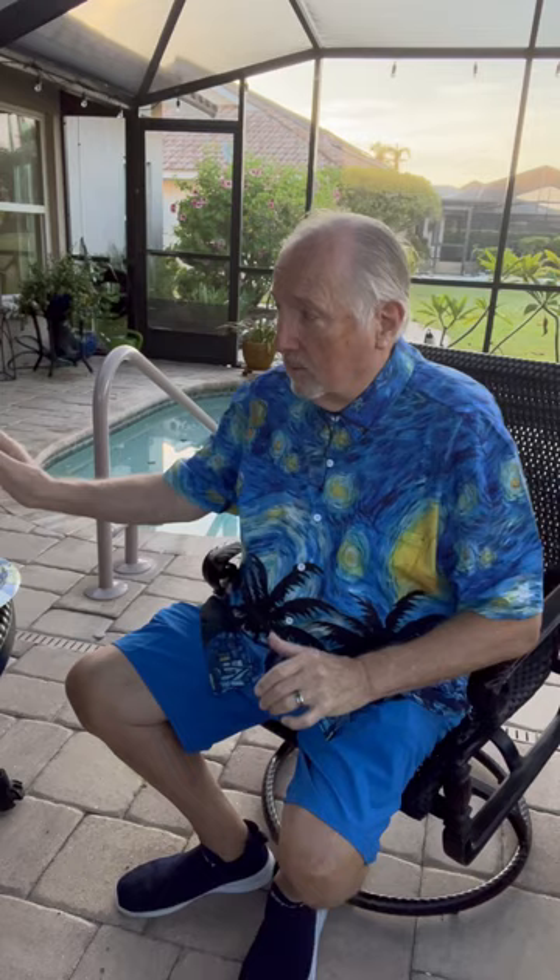Good morning, everyone. This is our breakfast meeting with the eccentric inventor Ron Campbell, inventor of the famous posture cane. The real inventor, okay.